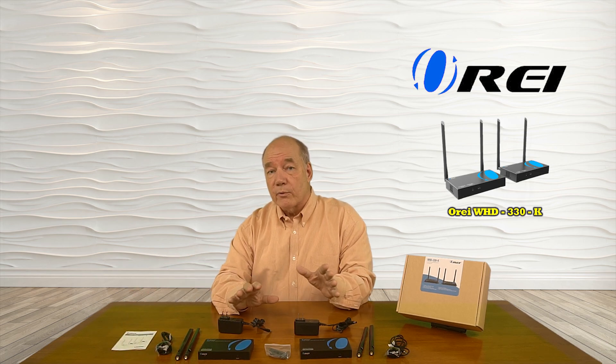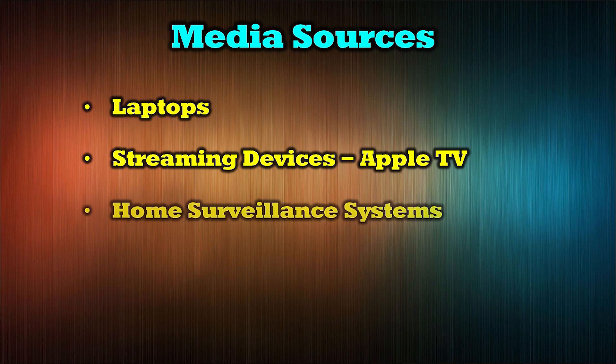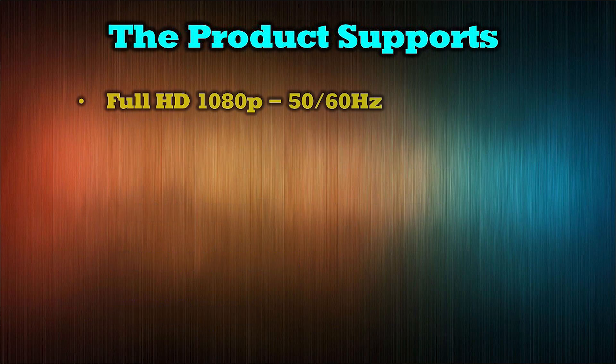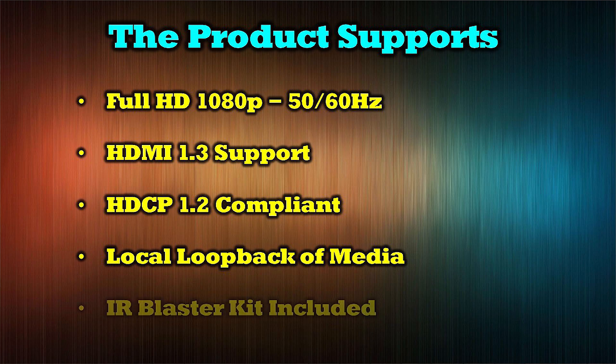The O-Ray WHD 330K works great with all modern media devices, including laptops, streaming devices like Apple TV, home surveillance systems, game consoles, and DVD players. The product supports full HD 1080p 60hz content. It is both HDMI 1.3 and HDCP 1.2 compliant. The sender module provides local loopback of media content, and the kit also includes a set of IR blasters to enable remote control of the media being played.